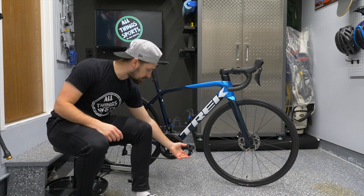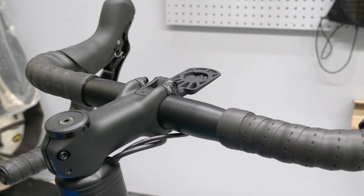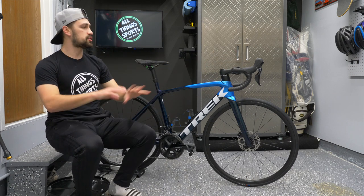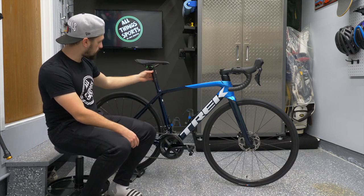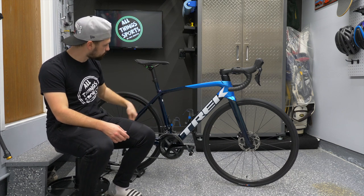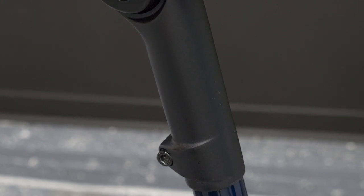This bike has Look Keo pedals on it. We have an integrated Wahoo mount — a 3D printed piece we purchased to use the Bontrager Blendr stem system. The Blendr is a duo-piece in the stem with a 3D printed Wahoo Elemnt Bolt mount, making it super clean with no out-front mount clamped on the bars. I'm also a fan of the saddle design — rather than the seat tube going into the frame, we have a mast system where the seat tube slides on top of the carbon seat post and can be adjusted up or down.